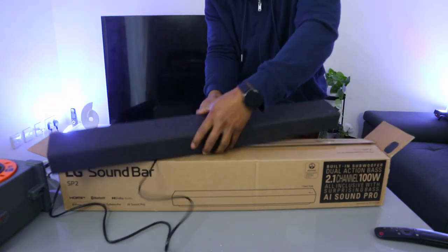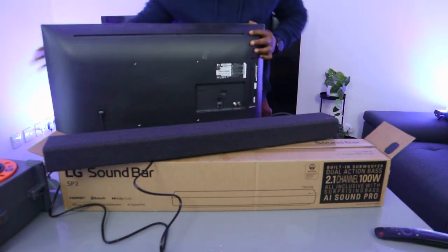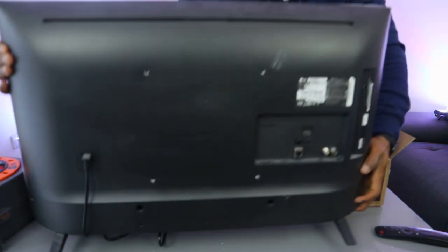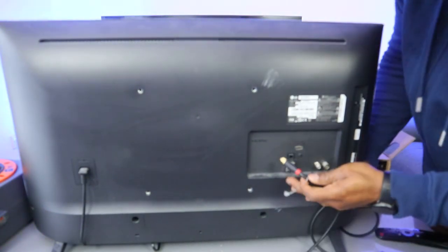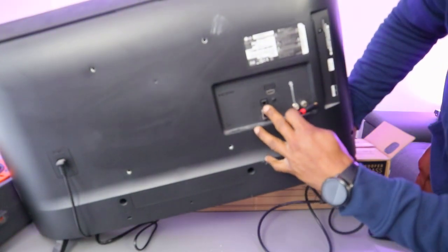Now take the other end of the cable and plug it into your TV where it's written 'optical digital audio out.'